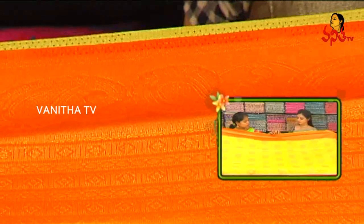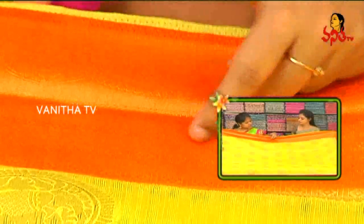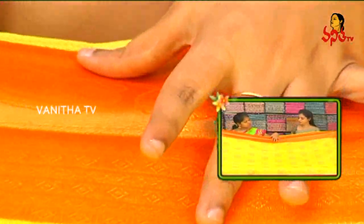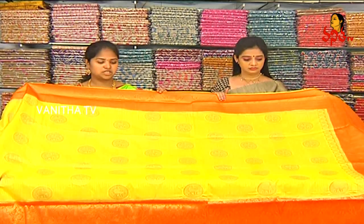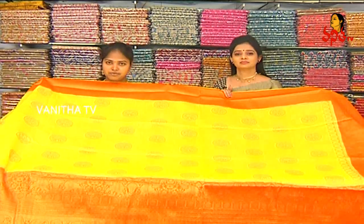We have a fine orange color combination. We have a border tissue with mango creeper, a border with a diamond design, and a line spice. Our border has a different contrast here with orange, and a different color for the lemon yellow and orange.